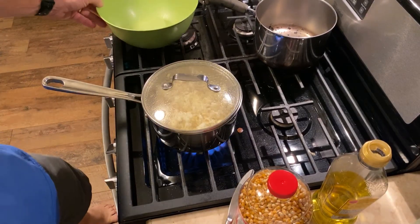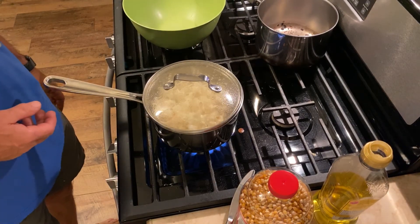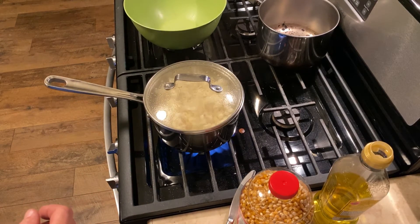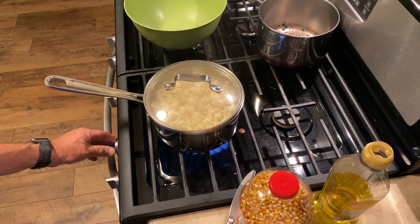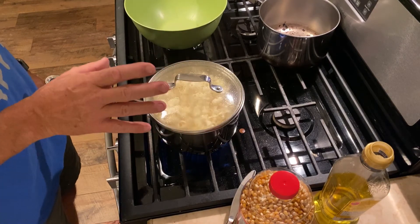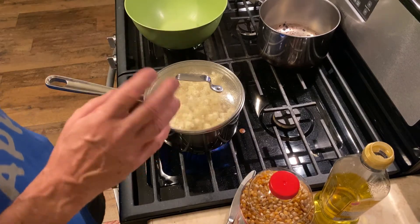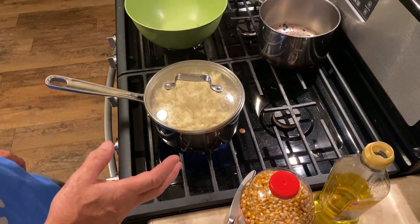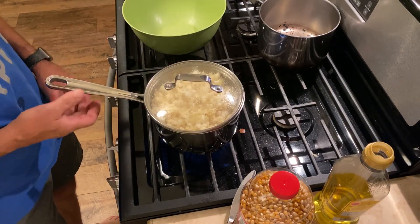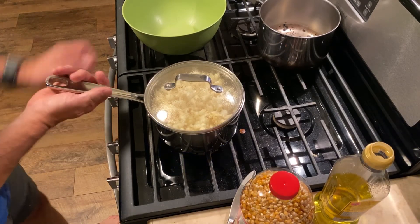I have a bowl that I'm going to pour this into. I usually get a very high quality of kernels that pop, so we don't have a lot of unpopped kernels because the oil is transferring the heat very efficiently. You just keep track of how the popcorn is jumping around inside the pan, and when it slows down, shut off the heat and dump it immediately into the bowl. It's slowed down quite a bit, so we shut it off.